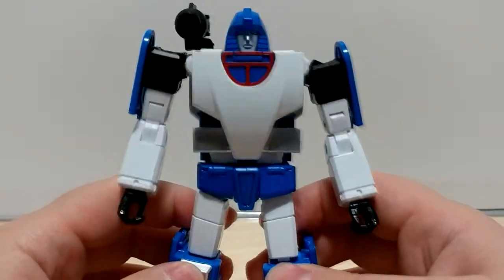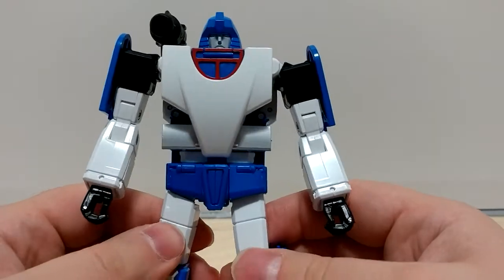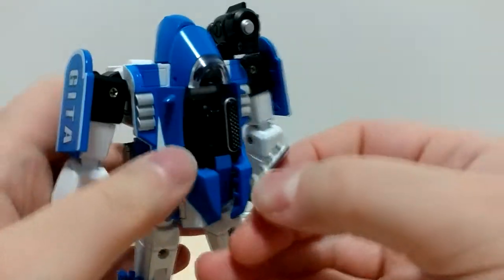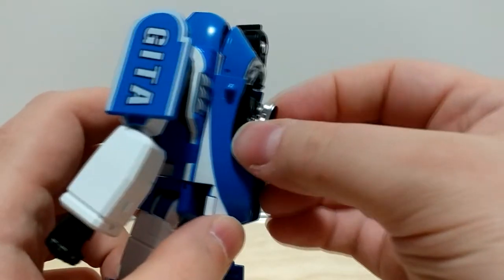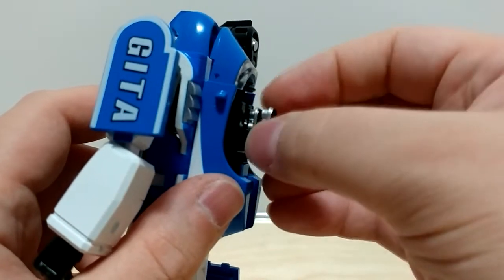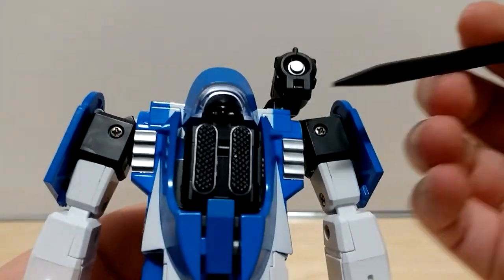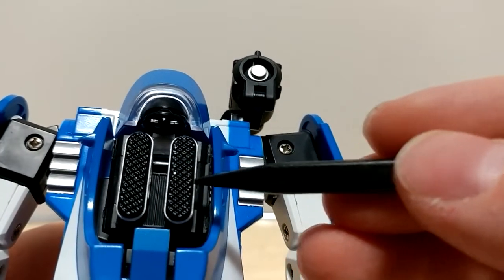Let's talk about the quality, because this is going to be a bit of an indictment against QC number two. First, when I removed it from the clamshell, part of this engine block fell off — it was loose in the package. It's pegged on two holes so I just put it right back on. I made the mistake of trying to pry it off too hard and snapped the peg — that's on me, I can glue that back on. I also noticed there's a bit of paint missing here, with some silver poking through. I feel like I need to touch that up with some black paint.